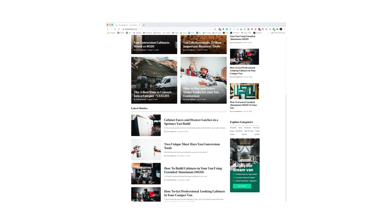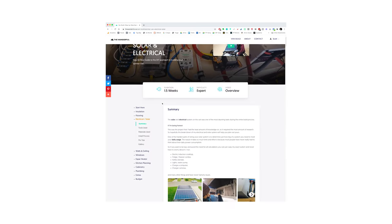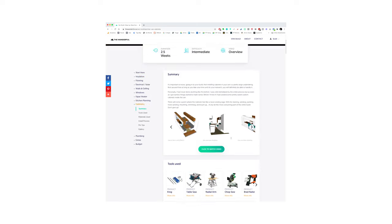All of that information — the profiles I'm using, fasteners, in-floor heat, and everything else you've been asking about — you can find on our website, thewonderful.co. I've got my full van build guide up there, currently for my first van, and I'm going to be updating it with all the information from this second van build. If you made it this far in the video, click that subscribe button — it'd be much appreciated. We'll see you in the next one.